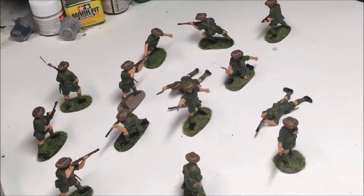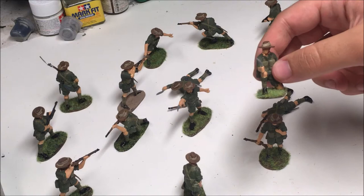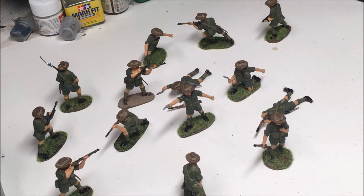I just finished painting all 14 Gurkhas and now I'm ready to show you my finished figures. Here they are — the whole figure set of the Airfix 1/32nd scale Gurkhas. I'm impressed with my work. I really like the body postures, the way I painted the belts and the weapons, and how I made one of them stand in dirt. I would recommend these for anyone interested in figure painting — this is a really good model kit.